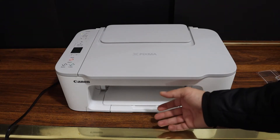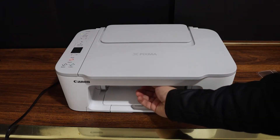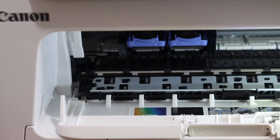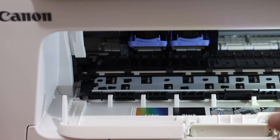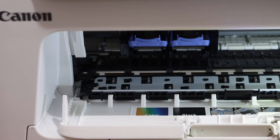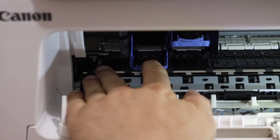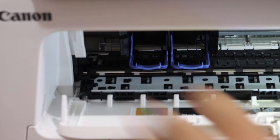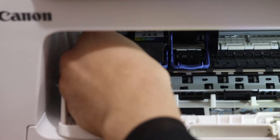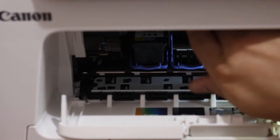Now we have to install the setup ink cartridges. Open the ink cartridge chamber door. You will see there is a marking for color and black. We have to place them one by one. Push the lock down with your finger, then place the color cartridge in the color side and slide it in.